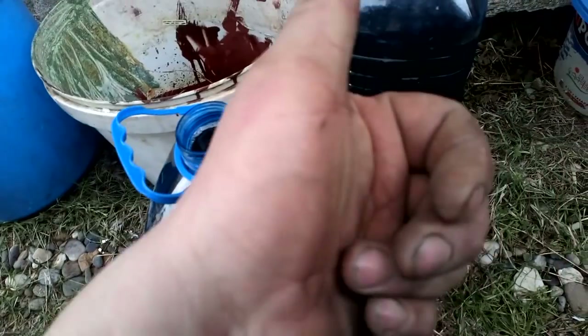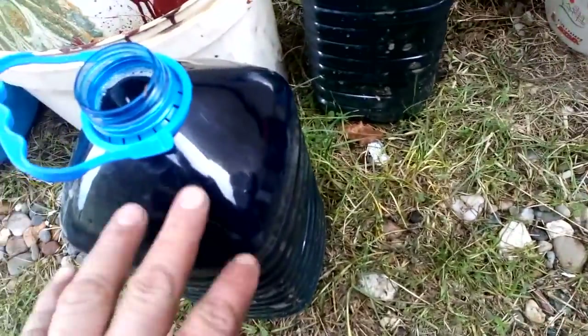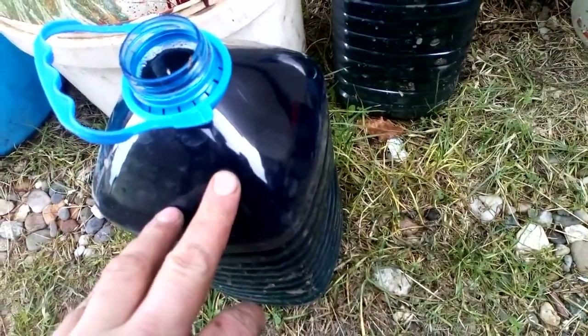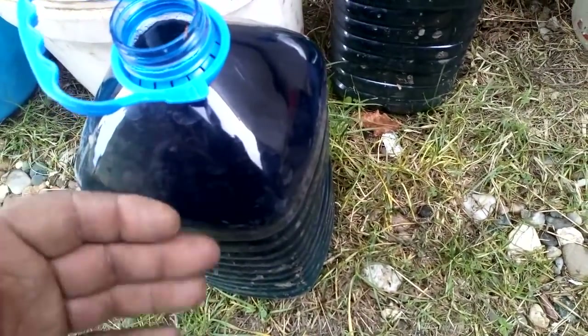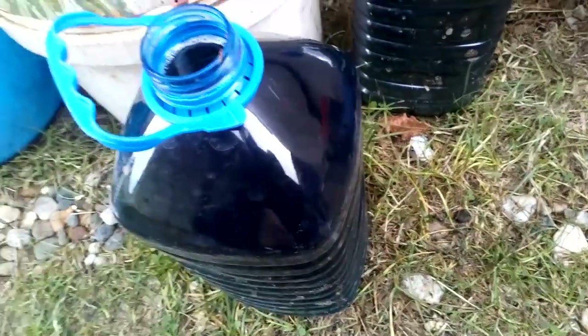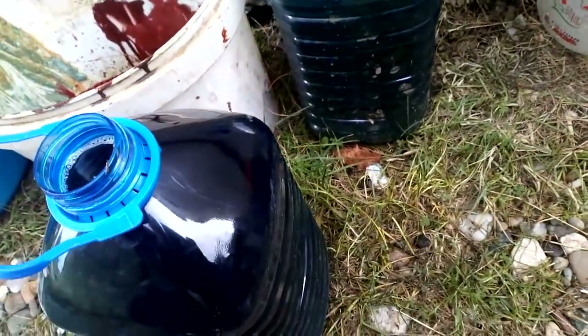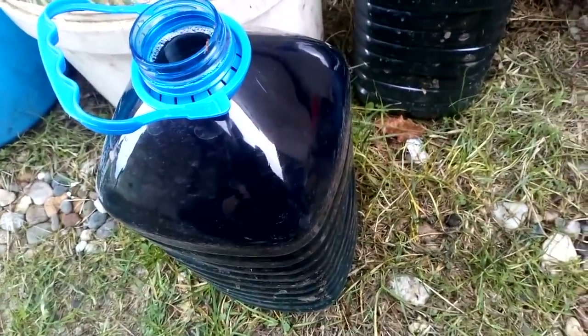Hey guys, what's up? So in this little 5-liter barrel it's some nitric acid, saturated with copper — you see the blue color. So I never waste anything, so I just want to show you how I return copper from that nitric solution.